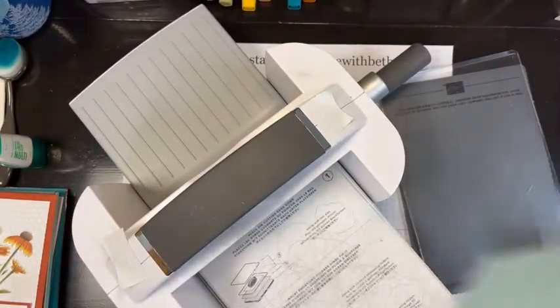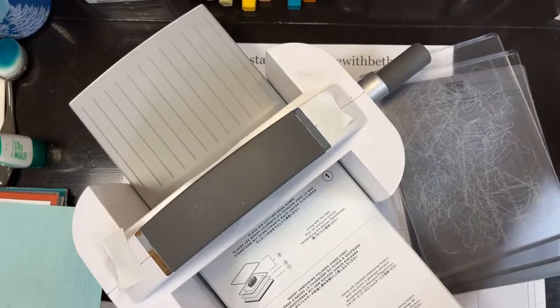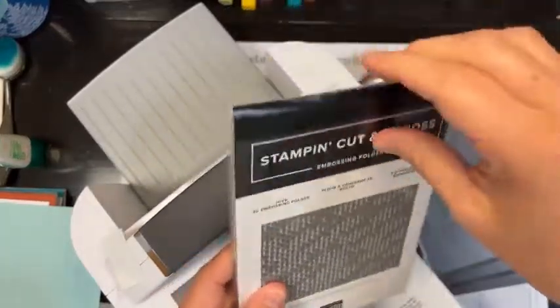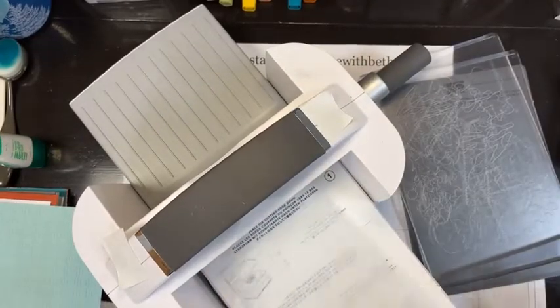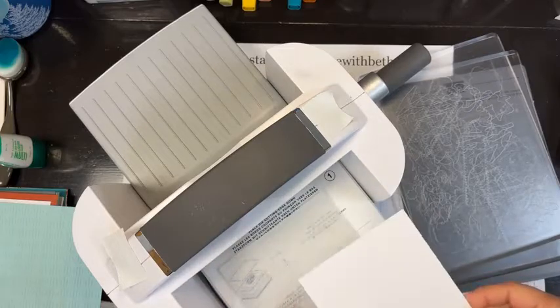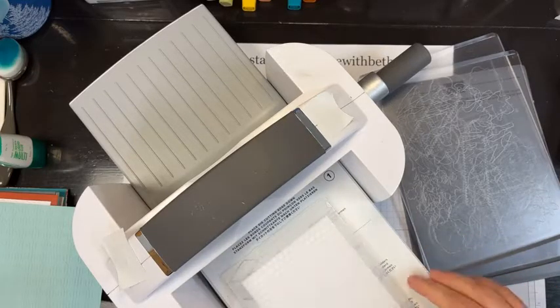This gingham pattern is pretty much the same on both sides, but some folders will be different — I'll show you with the honeycomb. When you have a 3D folder — this is called Hive and it says 3D on there — you're going to use plate number one. I'm going to do this on basic white because we'll use it later when we add some ink.